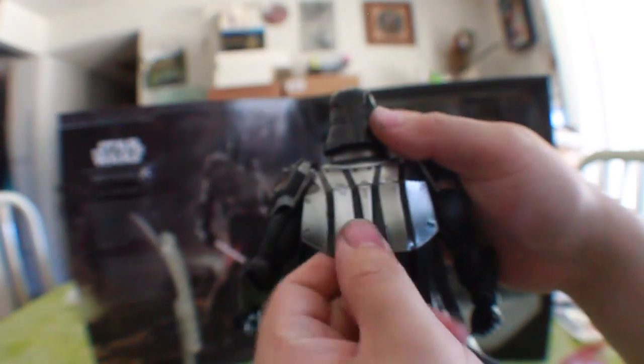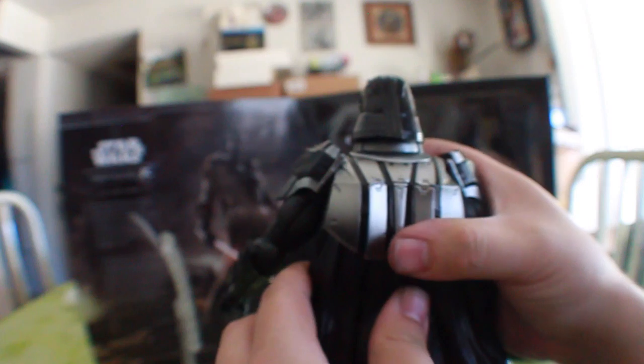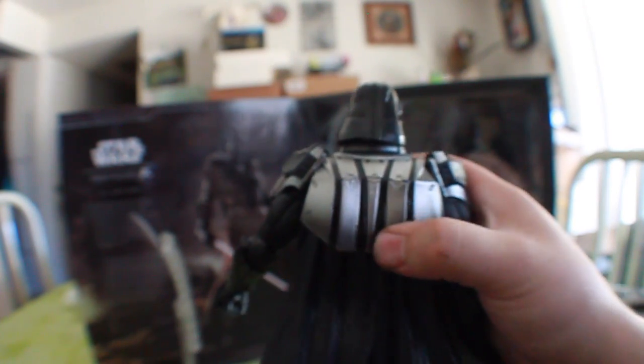The hip rotation goes about 360 degrees, though it is pretty stiff. The knee is on a ratchet as well as the upper portion. Going to the back: the capes are on a ball joint, which is great. I'm glad they went with a double cape design rather than a single, because when together it looks like a single cape, but when you want to pose it you can separate them and stylize it however you want for the scene.